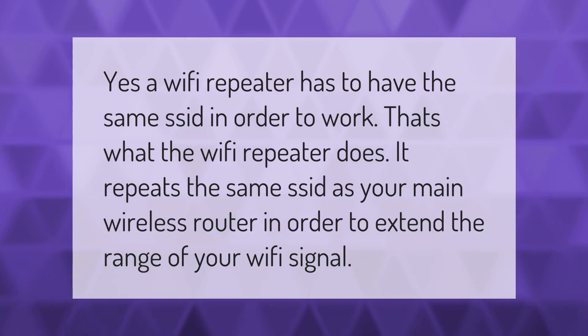Yes, a Wi-Fi repeater has to have the same SSID in order to work. That's what the Wi-Fi repeater does — it repeats the same SSID as your main wireless router in order to extend the range of your Wi-Fi signal.